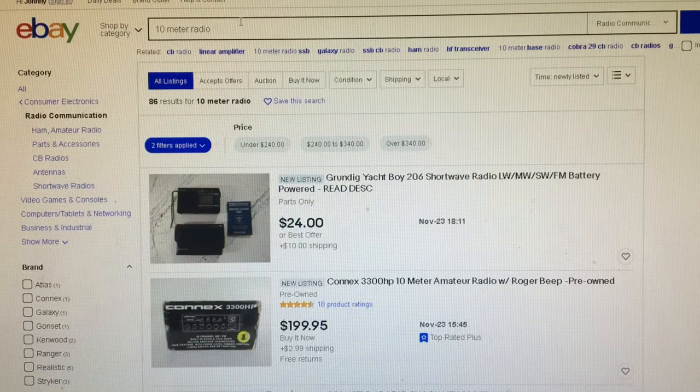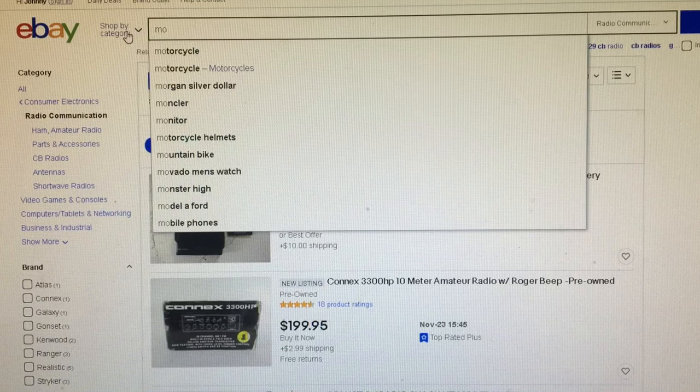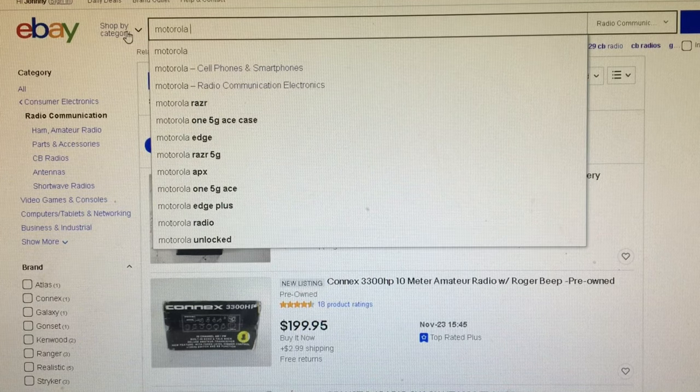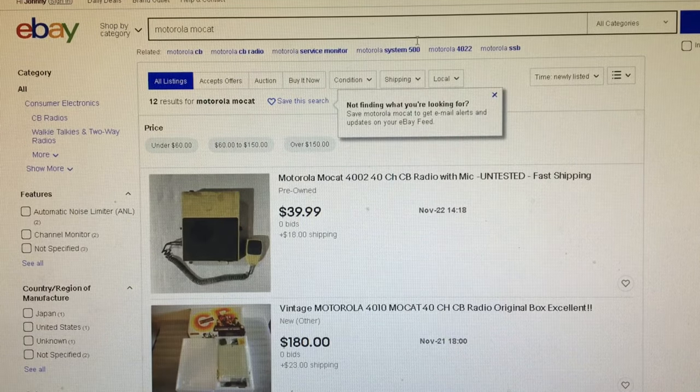Let's say I want to find a specific radio. I do this all the time because I like making review videos. We'll type in Motorola MoCat — we won't add the word radio because that broadens the search. This searches specifically for Motorola MoCat across every category, which matters because people sometimes post things in the wrong category. I used to find cheap gaming consoles that way.